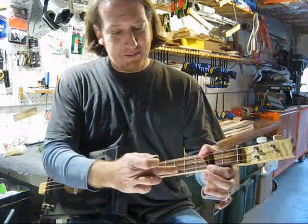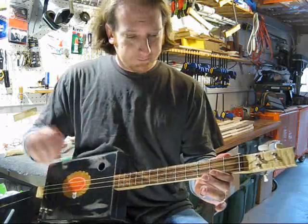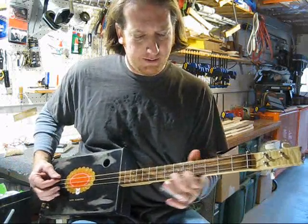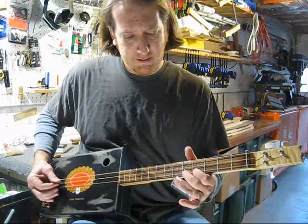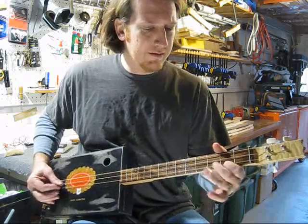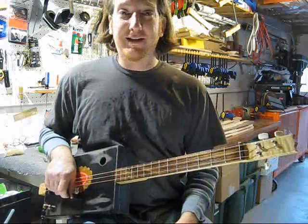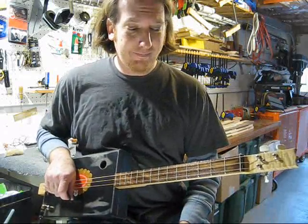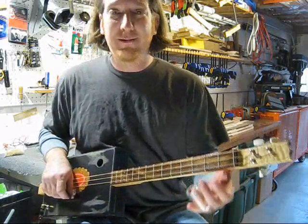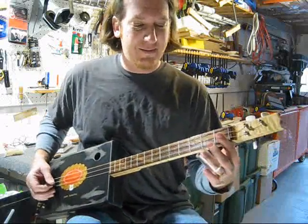I'm going to play a riff on the top string, the one furthest away, and let the other two strings just drone. It sounds pretty cool just like that — really easy way to play, just playing that top string and letting the other strings drone. Or you can play it with a slide and it makes it jump, gives it a cool tone. Let's hear that same kind of idea with a slide.